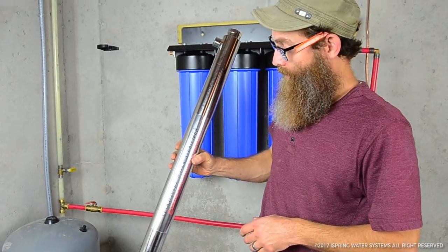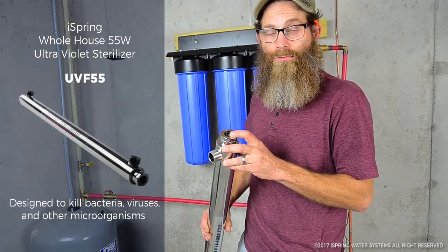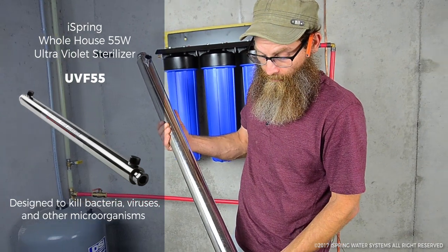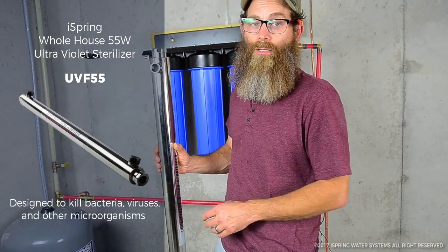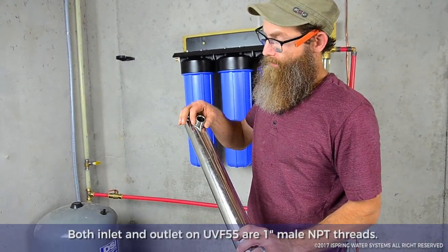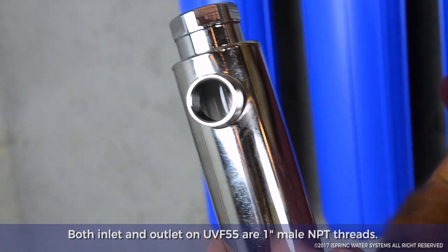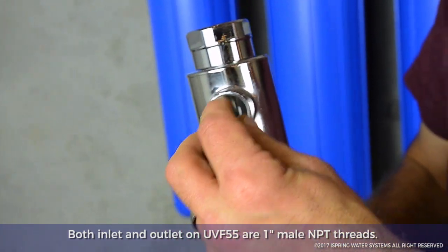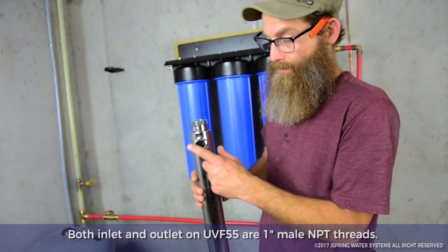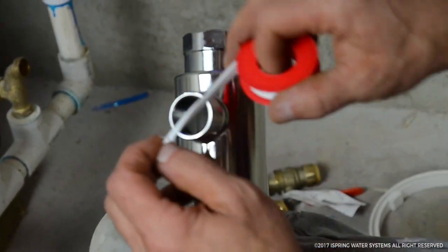This is the UV water sterilizer. It has a UV light that goes inside of it — it's a very strong light and it will keep your family safe from bacteria. On these fittings, this is the same as the other fittings: a one-inch male fitting, so we need a one-inch female that steps down to a three-quarter-inch female so we can attach into our three-quarter-inch system.